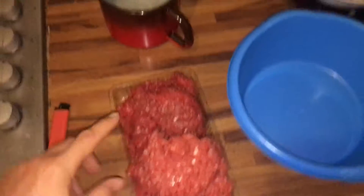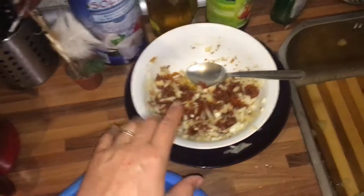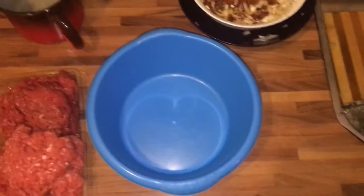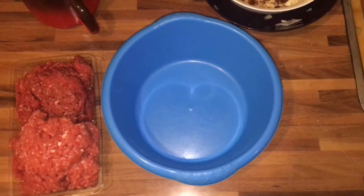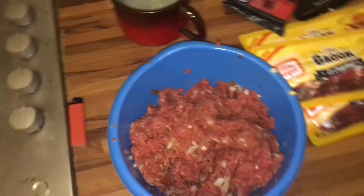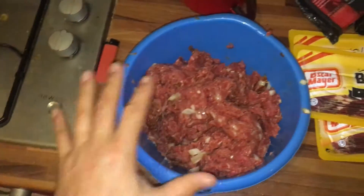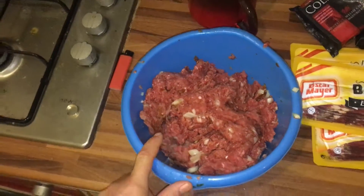So here we have it: 500 grams pork, 500 grams beef. We have the mix here with the onion and the sun-dried tomatoes. We're going to mix it all around with some spices, of course. This is the meat mix with some onion, spices and sun-dried tomatoes.